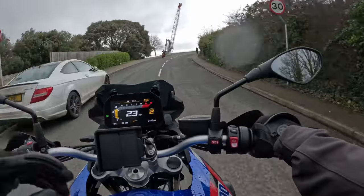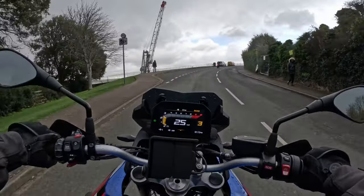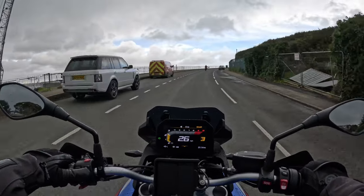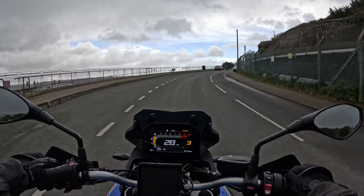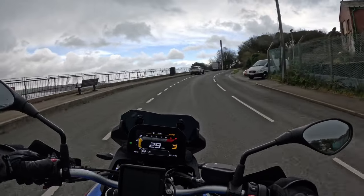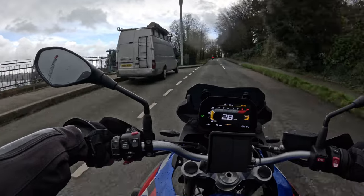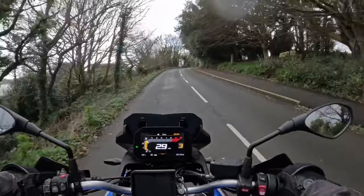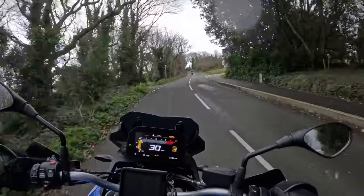It's got the SOS button which I think is standard for a lot of BMW bikes now. On the left-hand switchgear you've got traction control — it's on or off, and it's on, which is good. There's no suspension adjustment in the standard menu — just horn. It has got cruise control, which you do get on quite a lot of bikes like this.